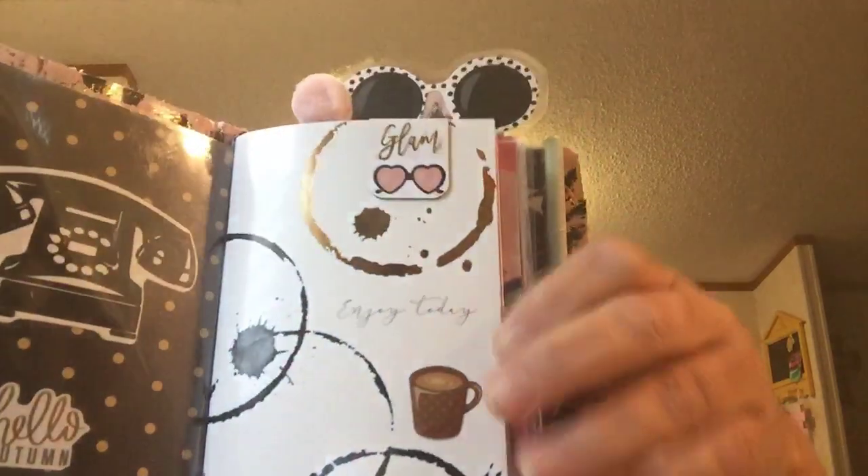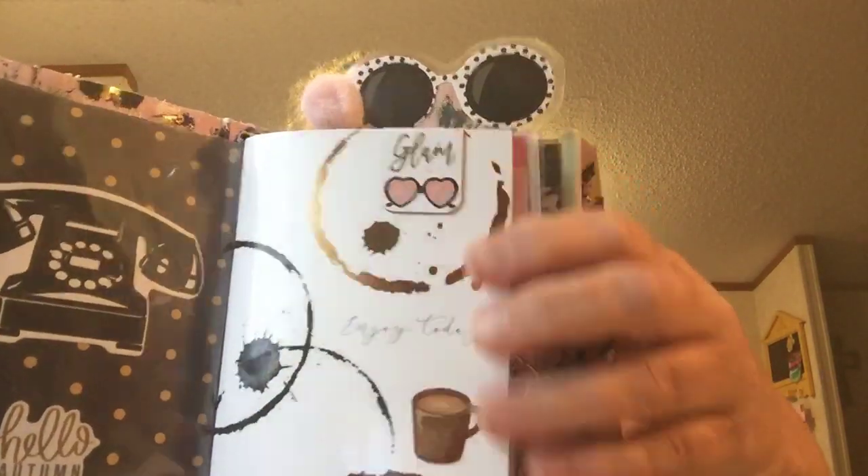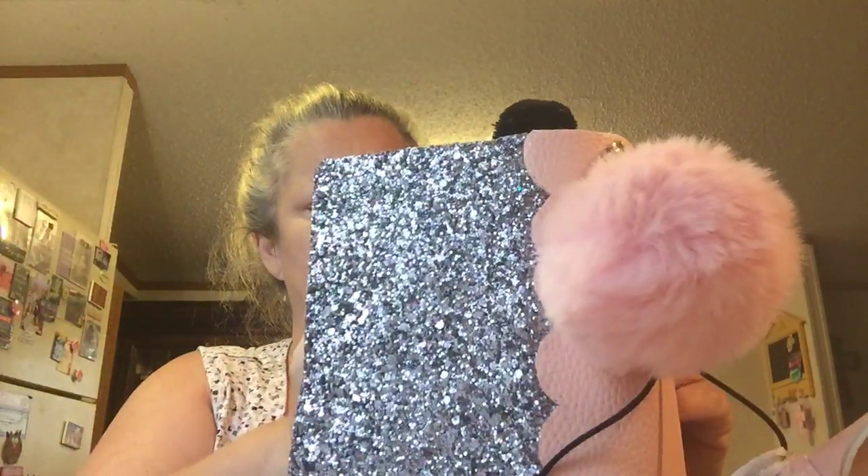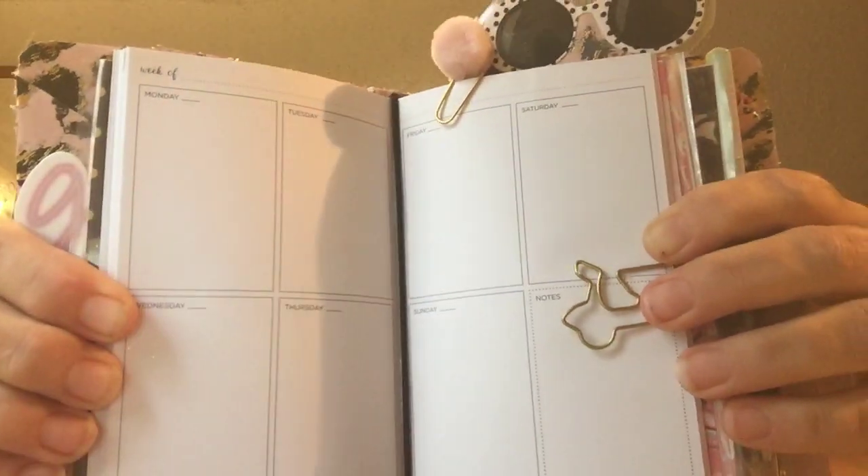On the inside I decorated it for her. These are the little books you get from Michael's — I put a little clip up here. This one has the monthly and also the weekly in it. It's undated so she can write her months in, and then she can do her weeklies right here. I put her a little scooter paper clip here.